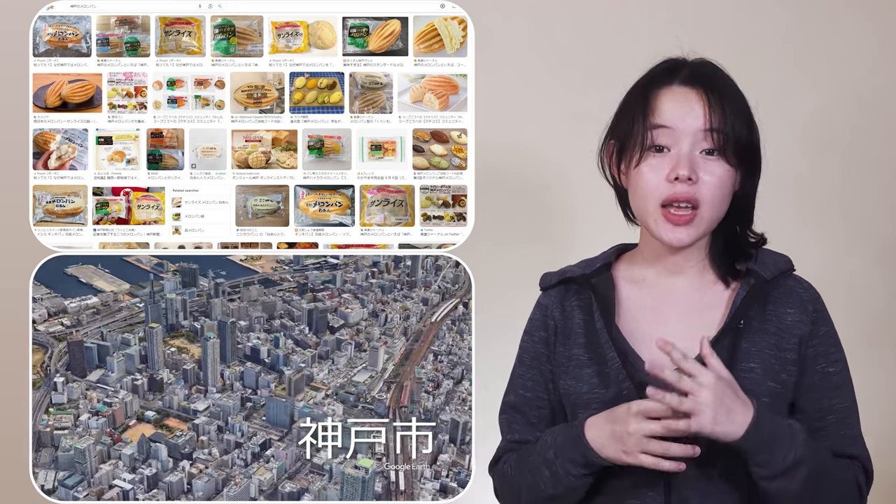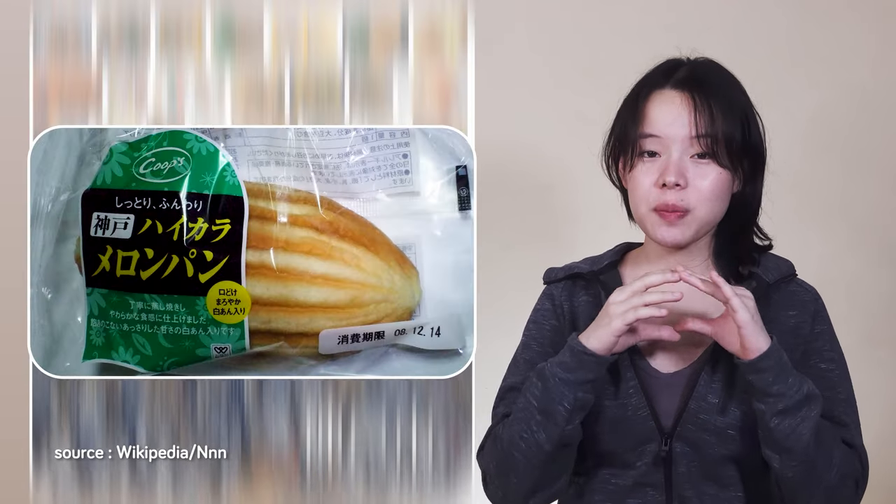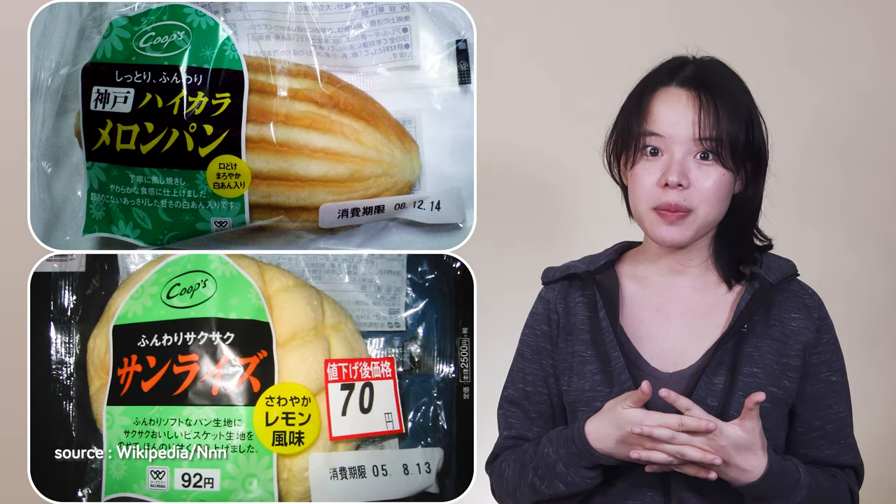There, the meronpang doesn't refer to the round bun — it actually refers to a spindle-shaped bun, with the round one being called sunrise buns. Until now, the exact origin of both of these cookie-topped breads remains relatively obscure.